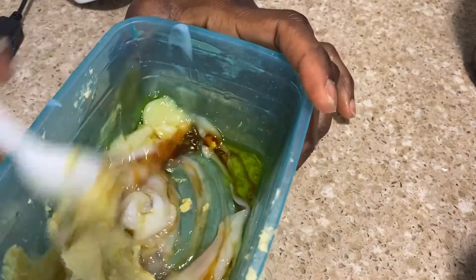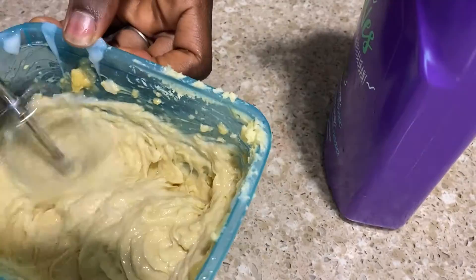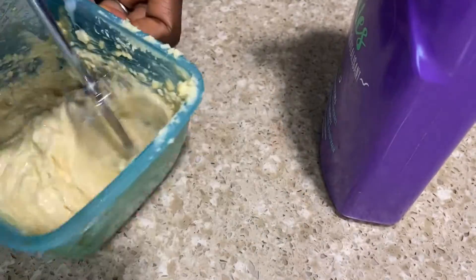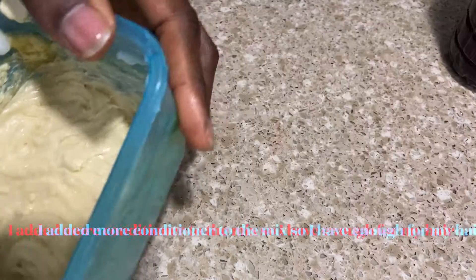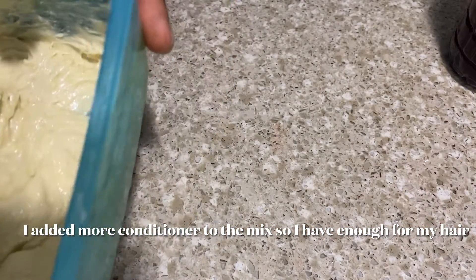So go ahead and mix this all up. Usually I would have melted the shea butter to make it easier to work with, but for the sake of this video I just went ahead to whip it all up. Either way it's still fine — you can whip it with the shea butter melted or unmelted, it still gives you the same result.